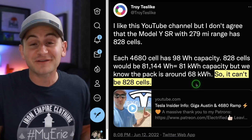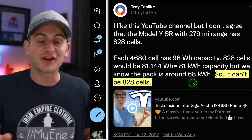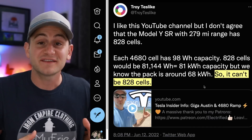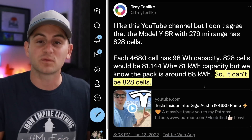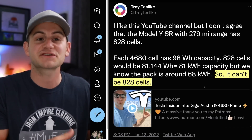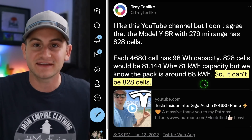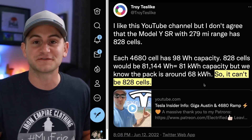And he was fairly dogmatic about it. Now we're not home yet, but hopefully we get the final number sometime within the next week or so. The reason this number is important at all is because once we have it definitively, then we can actually do some calculations and math to learn more about the energy density and the pack size and all of those interesting things.